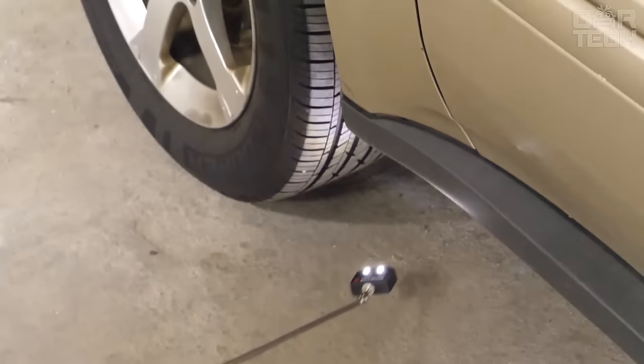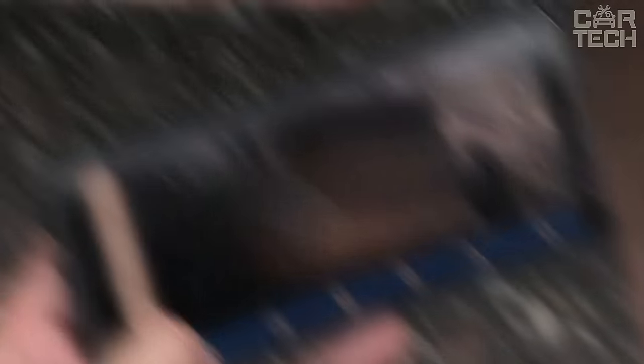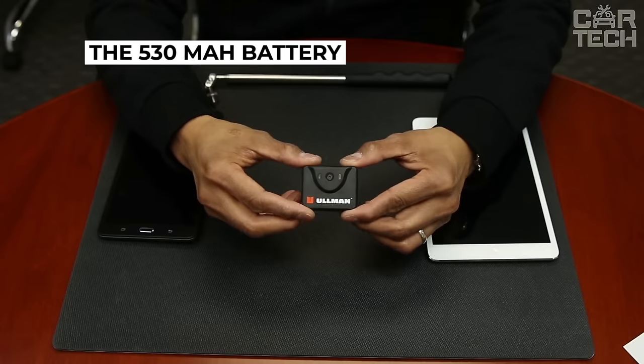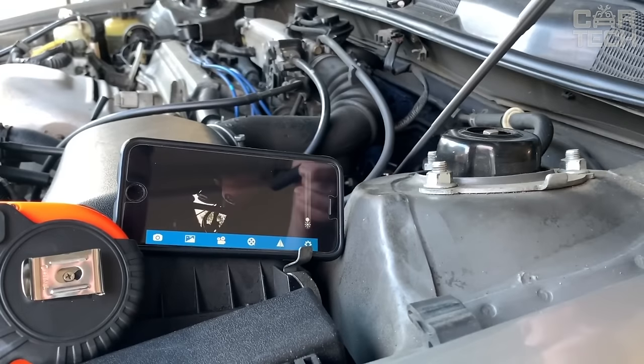At the same time, there's a telescopic handle which helps to look in the most inaccessible places. Most importantly, the mirror is powered by a built-in rechargeable battery — the 530 mAh battery lasts for about 45 minutes of use. The case is also protected from water and dust.